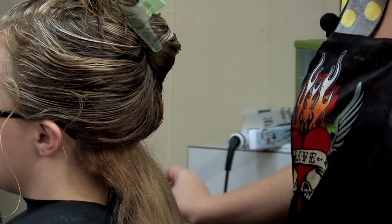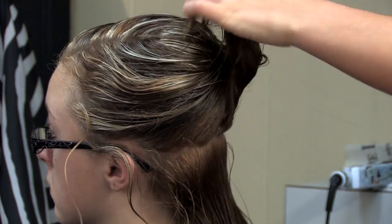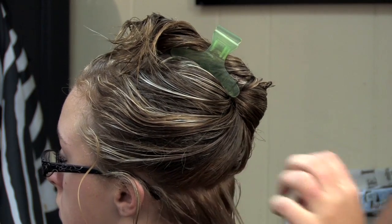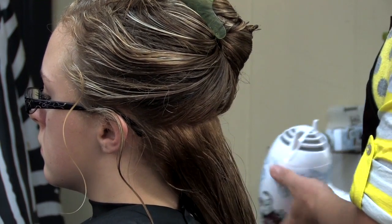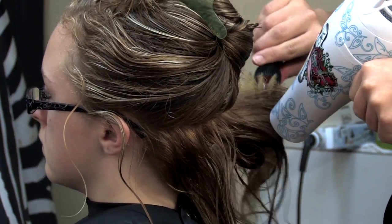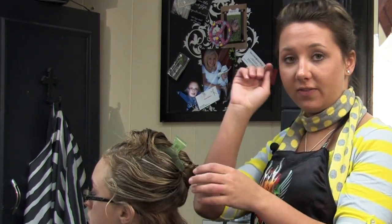Then you pull down each layer and do the same thing. The shine serum illuminates the frizz. Then you just do each layer throughout the whole head, blow-drying it out straight with a round brush, and around the edges if you need to you can use a flat iron. This is Shea Pierce and that's how you style curly hair.